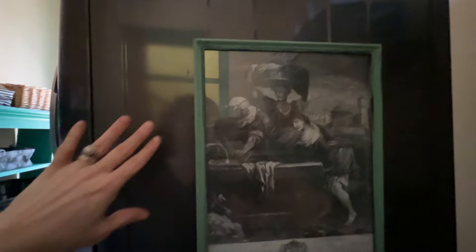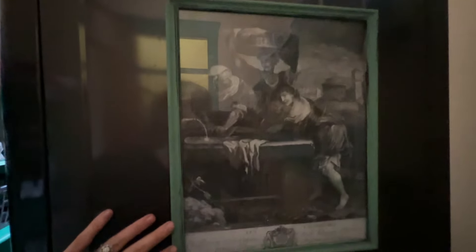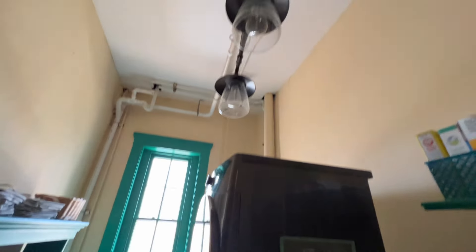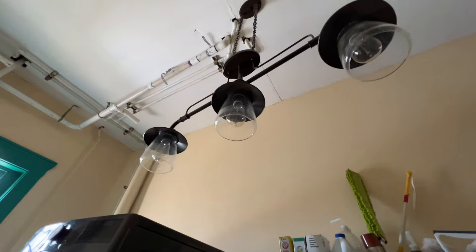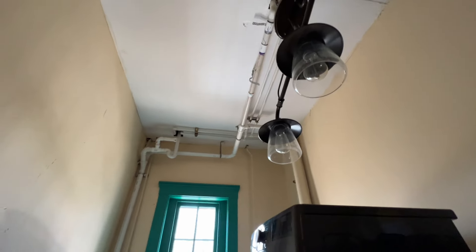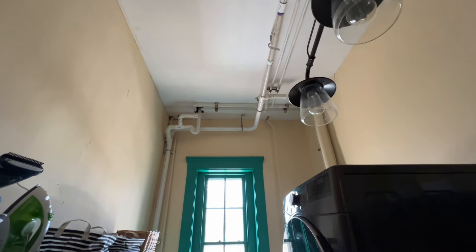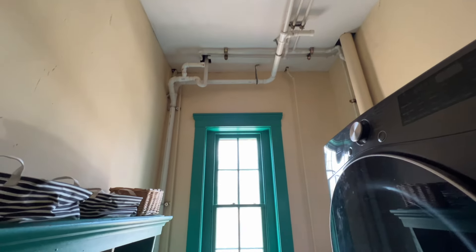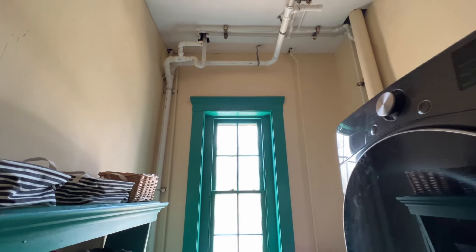That's my plug for this LG set — I will link the particular set down below in case you're interested. That's where I put the bleach in when I do the tub clean cycle, and the laundry soap goes on the other side. The door has a little magnet that keeps it in a slightly propped-open position so it doesn't have to hang wide open.